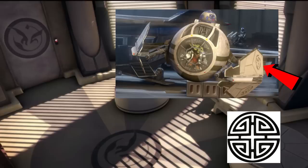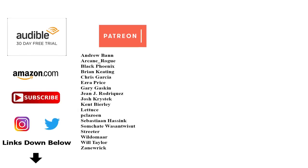So that's it for Yoda's Modified ETA-2, also known as Yoda's Starfighter. If you want to connect with us, help support the channel, or pick up some of the sources used to make this video, be sure to check out the links in the description. Special shoutout to our supporters over on Patreon — but most important of all, remember: always the Force will be with you.